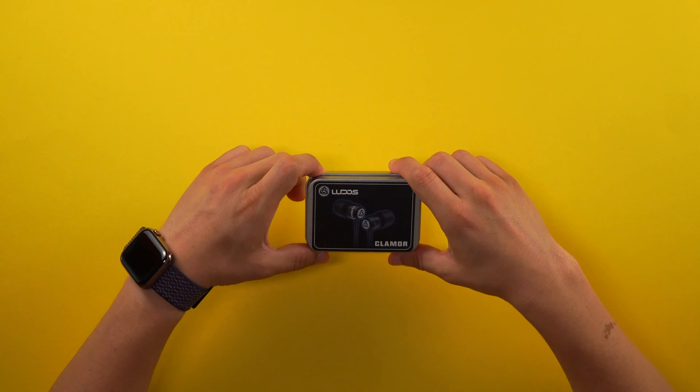I will put a link in the description down below so you guys can check it out — it's going to be through Amazon, so you'll be able to grab a pair for yourself. They come in a lot of different colors, but we're going to do the test right now to see how they sound and how they look. So let's start with the unboxing and review.